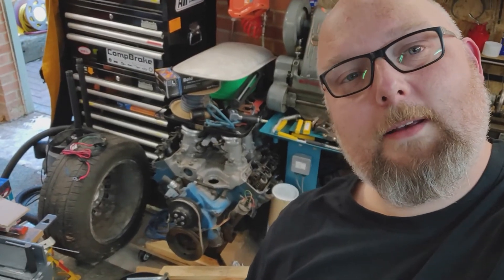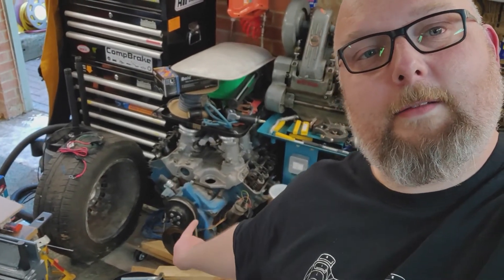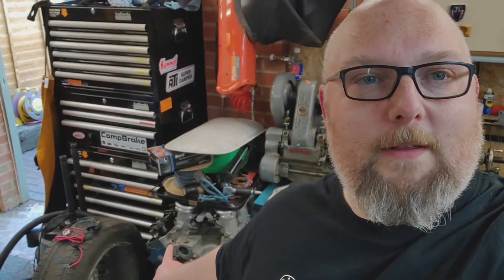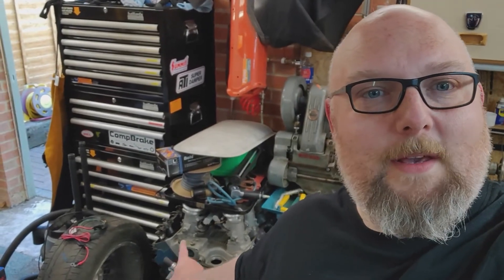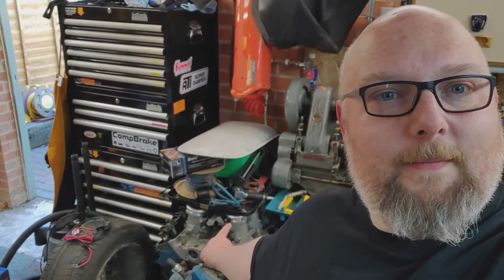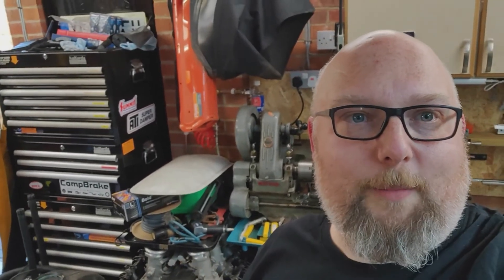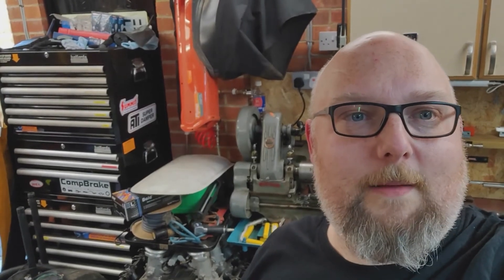And down there is a 390 FE Ford V8. That was originally going to go in the Cobra until I bought the 428 and had that built to 462 cubes. Sitting on top of it is a set of individual throttle bodies, fuel injected, that I have a long-term plan of putting into the Cobra once it's built.